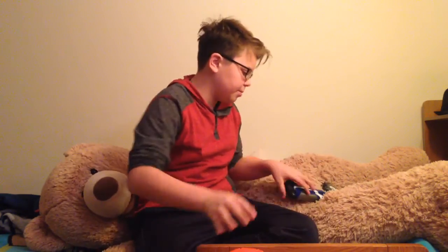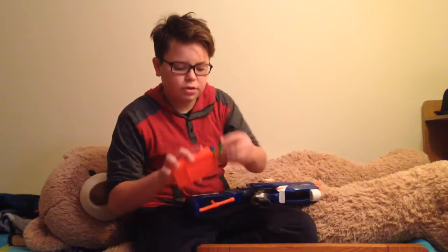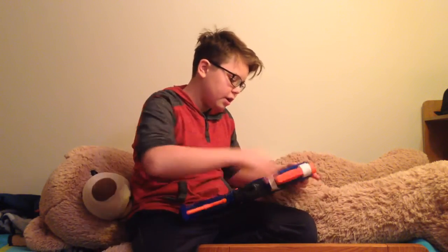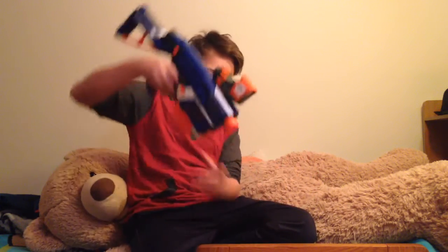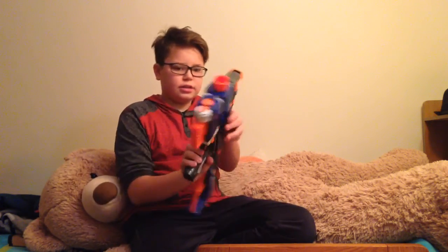I'm going to compare it to the Nerf Retaliator — and obviously this can cross over, so I'm putting three of the Adventure Warrior darts into the Nerf Retaliator using a six-round clip and shooting at the table. Obviously they fly much, much shorter, and the Retaliator has a red dot sight. These darts are kind of like Accustrike style.